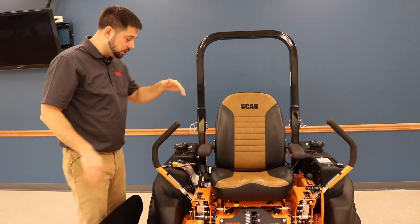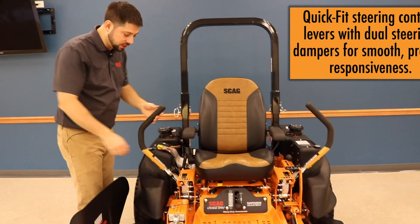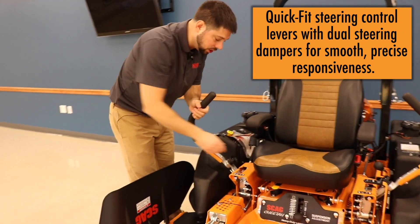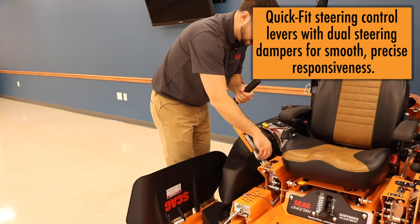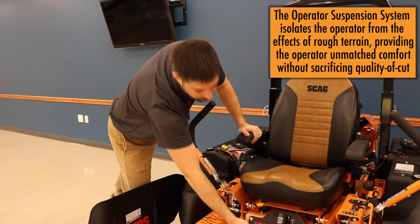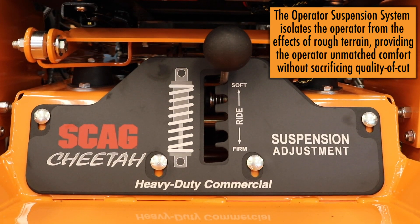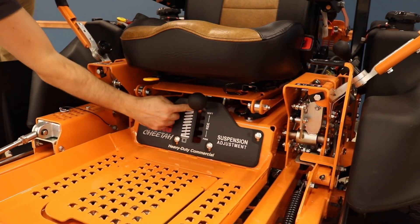Moving down, you'll see the steering handles here. These are quick-fit steering handles that Scag uses on their commercial mowers. You can adjust them to any size operator, which is very important — adjustable from firm to soft suspension based on operator size or preference.